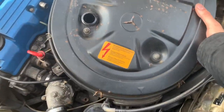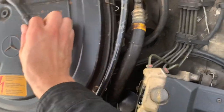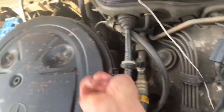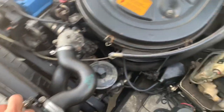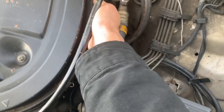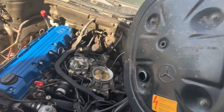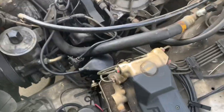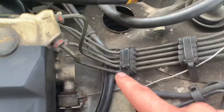Pop this guy off here - it's just a little PVC or PCV hose - and then grab the air cleaner. You do not need to take those clips off unless you're changing the air filter. Just loosen that guy and this should pull right off. Set it aside and you can see underneath - the wire goes into the zip tie from the EZL and then we'll follow that wiring.